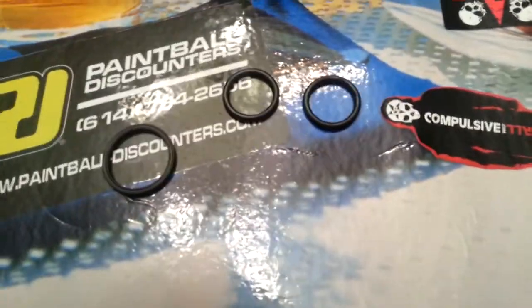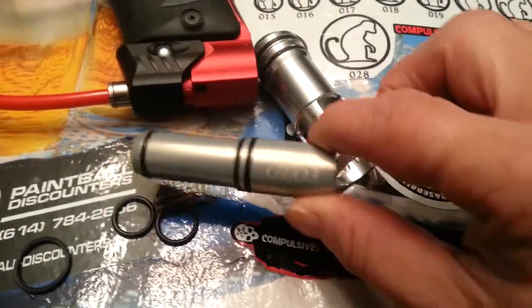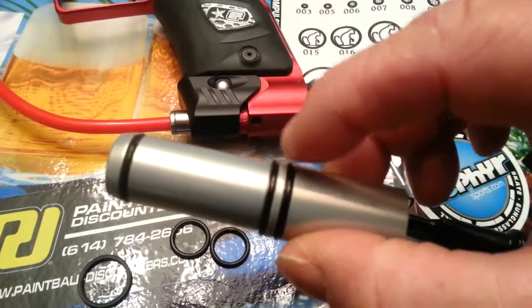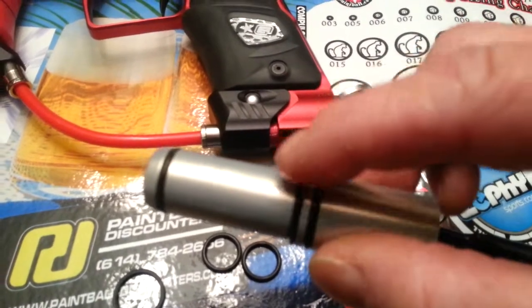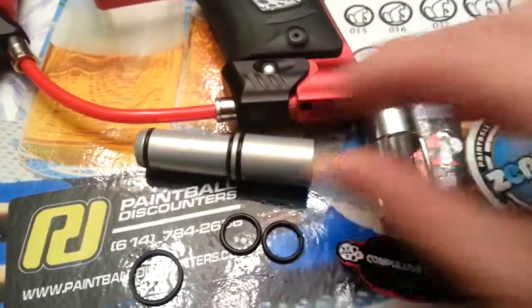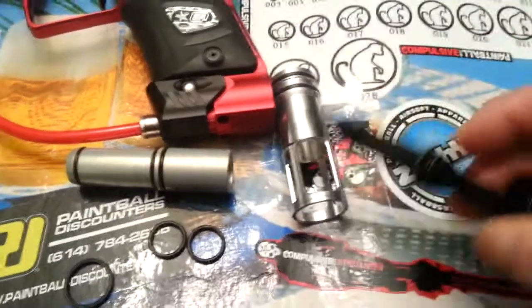These two identical O-rings — one of these will go into the rear bolt O-ring right here. That's your bumper; this is the actual O-ring. The second one will actually fit into the middle prop O-ring, which is right there. That's what you're going to be replacing.